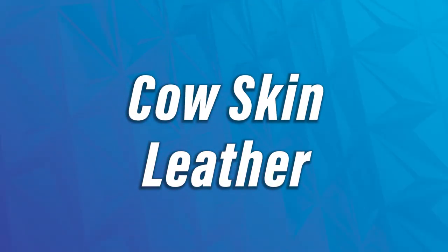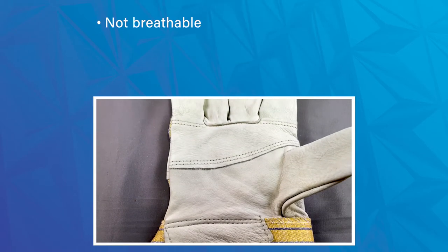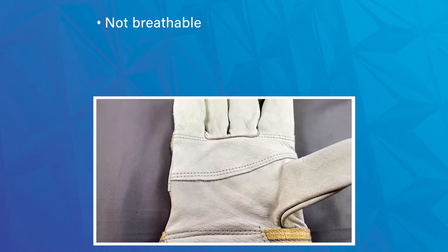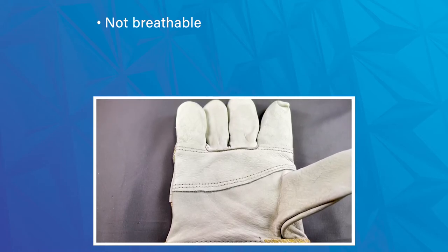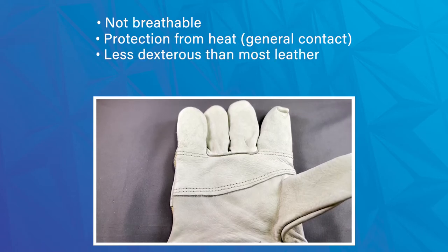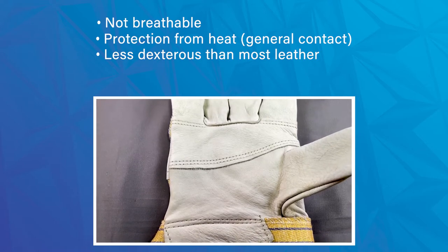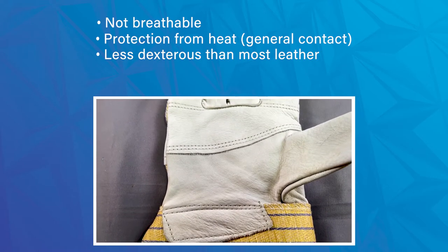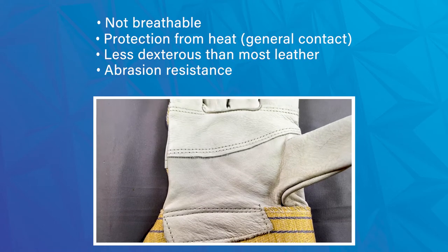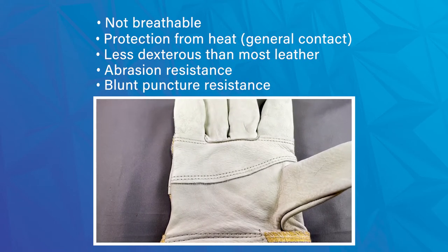The first type of leather we're going to get into — one of the most common in the market — is cow skin. It's not generally very breathable, which is true of most leather gloves. It offers good protection against general contact heat, and is not overly flexible compared to other leathers like pigskin, goat skin, or deer skin. But it does offer good resistance to abrasion and some basic puncture resistance at a stylus level — definitely not safe for anything hypodermic.